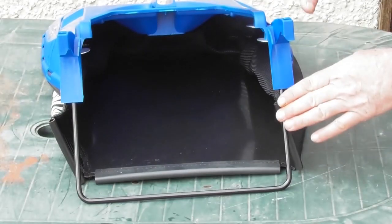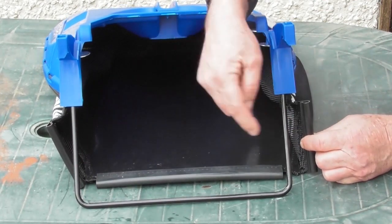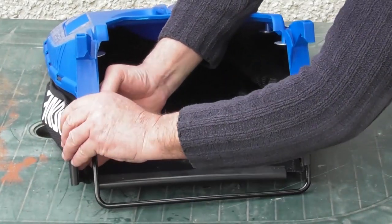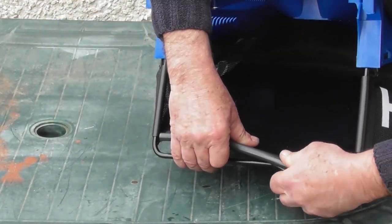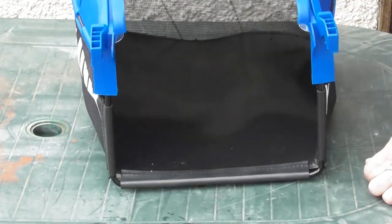Moving on, a little bit of assembly is needed on the grass bag. There are three little plastic channels that need to be wrapped around the metal bar at the front — one, two, and three. And that's the grass bag assembled.